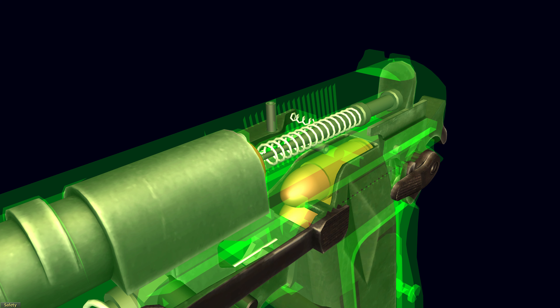The early version had an internal extractor located in the inner hole of the slide. Since 1962, the pistol has received an external extractor, which simplifies production and reduces its cost. The ejector is a separate piece that is fixed to the frame.